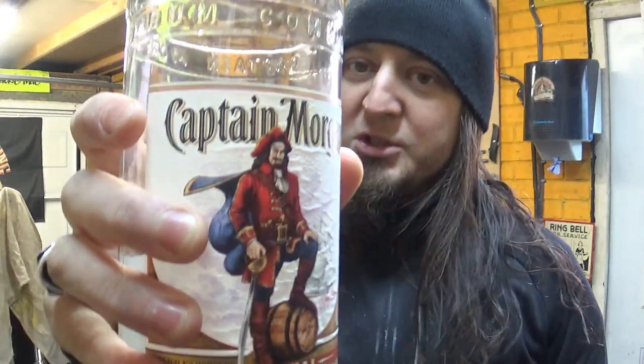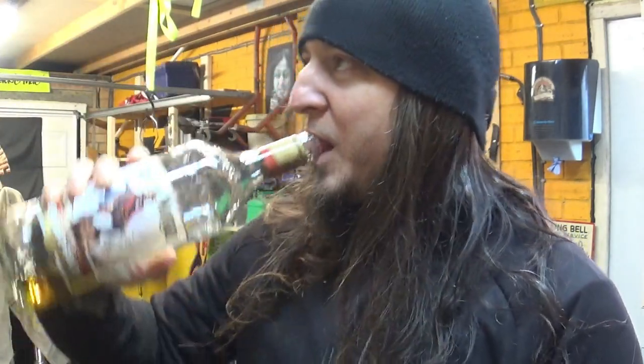Today's episode is not sponsored by Captain Morgan's, but it should be. Captain Morgan's, if you're listening, please endorse me. Thank you very much. Oh yeah, let's do this.